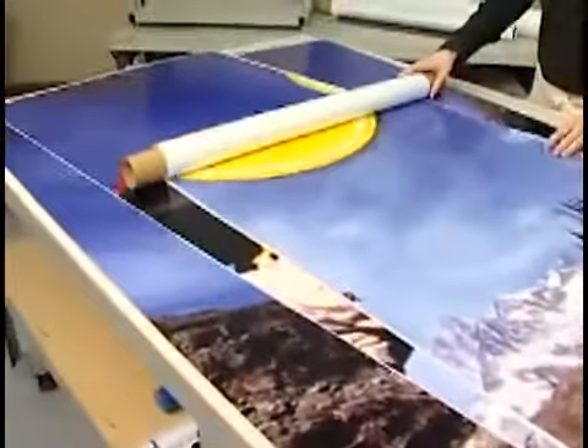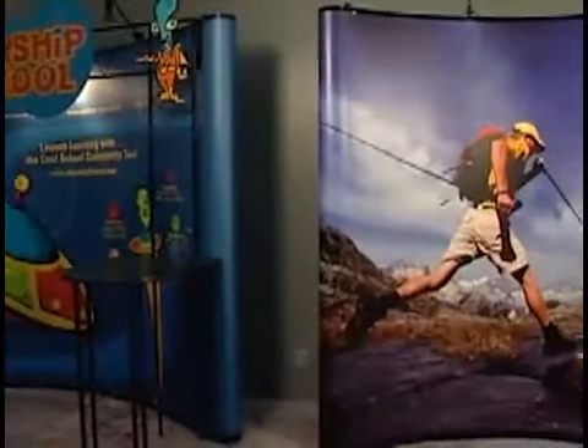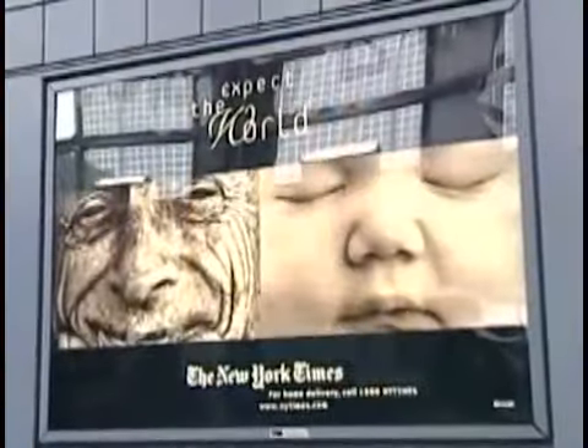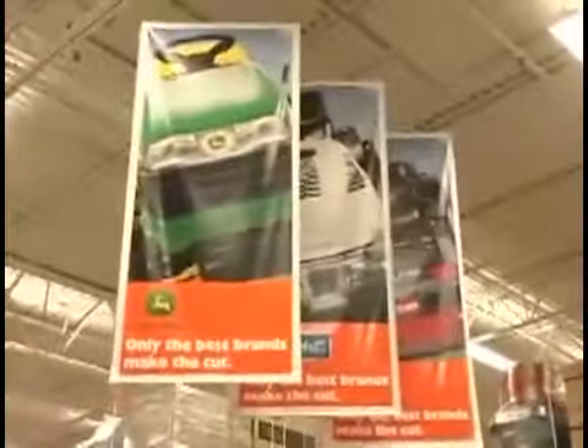Revenue generating applications continue to grow — from trade show, window, floor, and vehicle graphics to banners, posters, and point-of-purchase displays. Backlit, flexible, and rigid displays, even photo mounting, can all be finished in-house with the 2064.